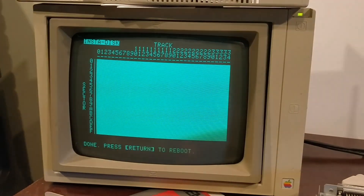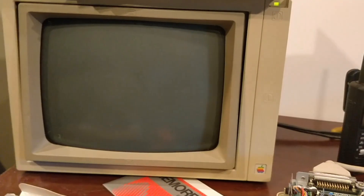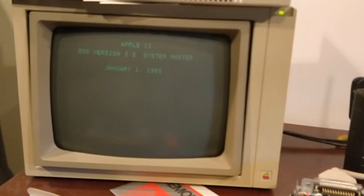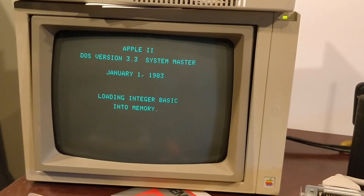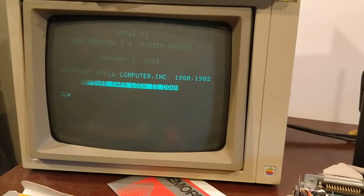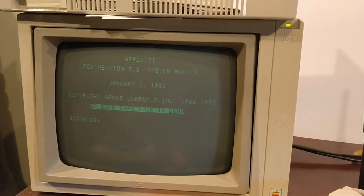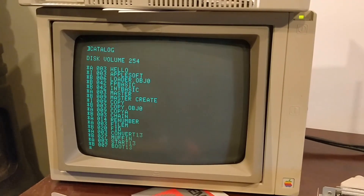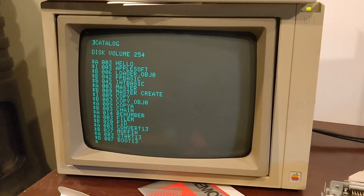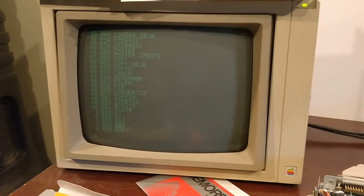Now it should be done loading. All you have to do is press Return and it should boot from the floppy. And that's it — pretty easy.